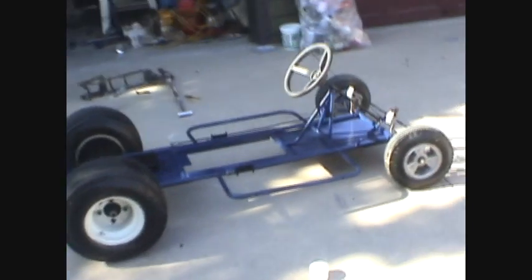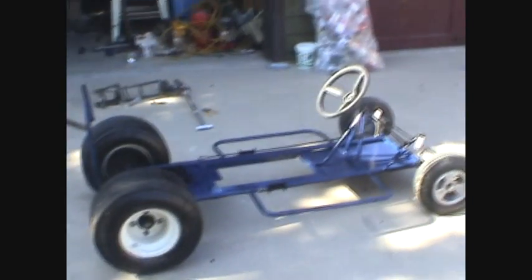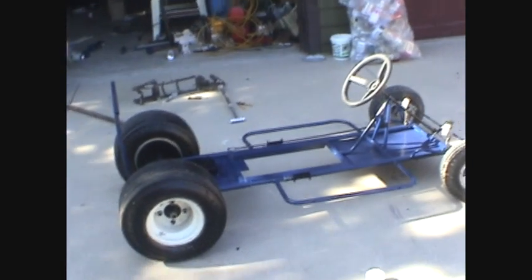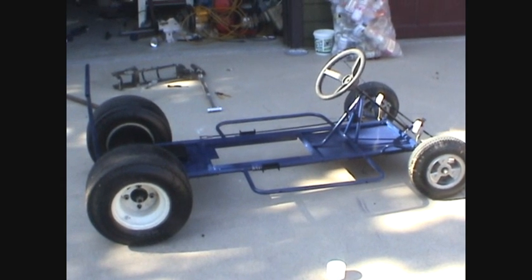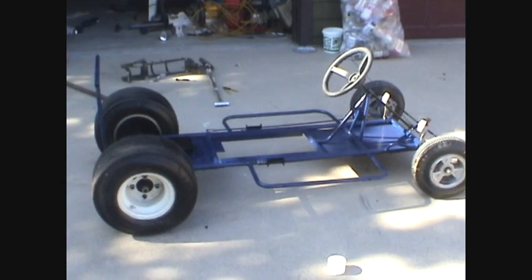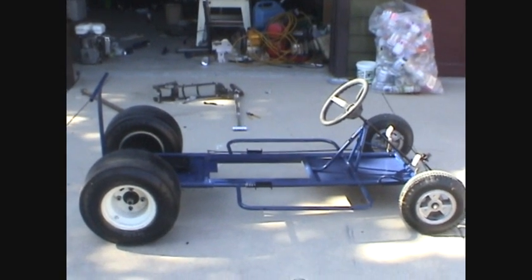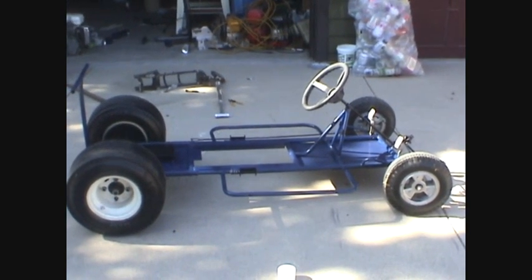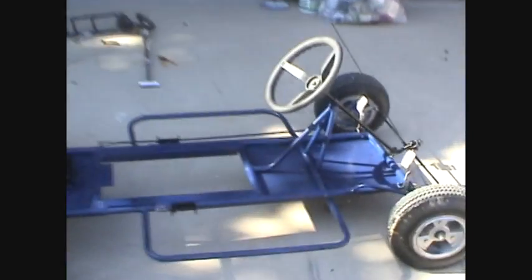The go-kart is finished being painted. I'll give you an overall view — it's kind of midway through assembly. I put the wheels on so I could roll it out of the painting area to be mobile. The whole frame is painted blue, all the big parts, and then smaller parts like the accelerator, brake rod, and steering assembly are all black. The drum brake, sprocket hub, and motor mount are also black.